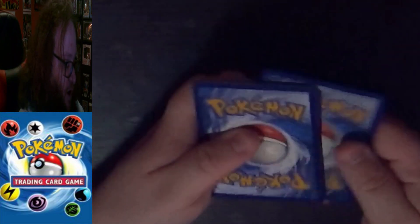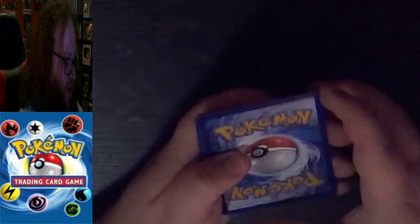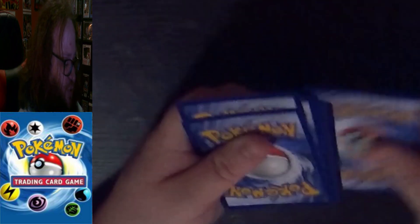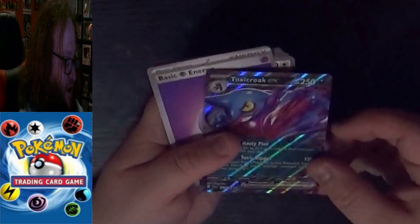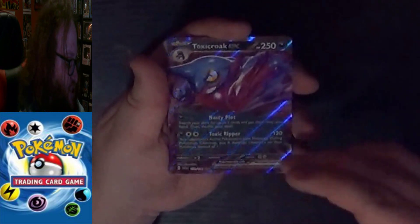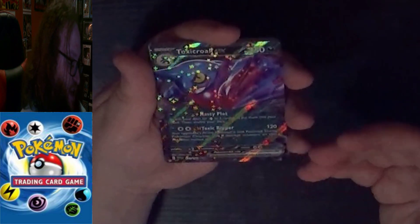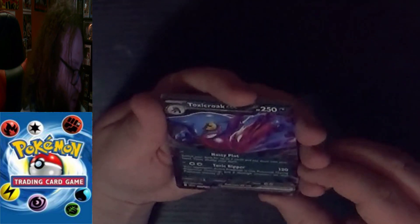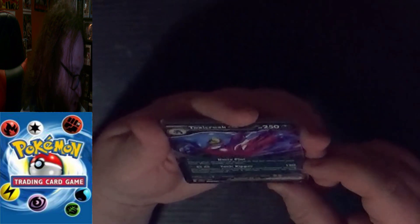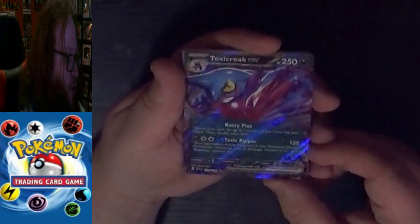I haven't bought a ton of Scarlet and Violet packs since my last unboxing. Code card to the side. For Scarlet and Violet they changed it — it's just one flip now instead of the old format. I accidentally spoiled the EX card for myself. It's a Double Rare — I think two stars means Double Rare — an absolutely beautiful Toxicroak EX. Then we have a Psychic Energy.